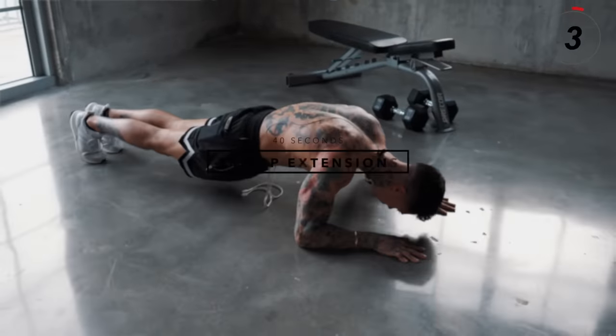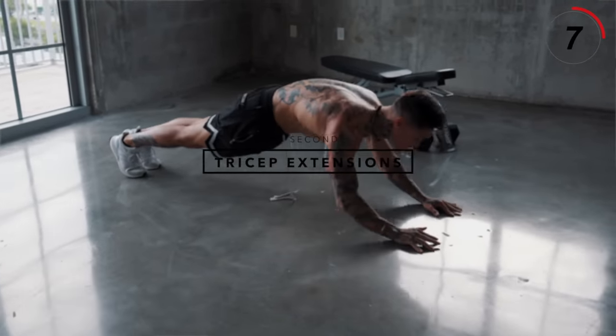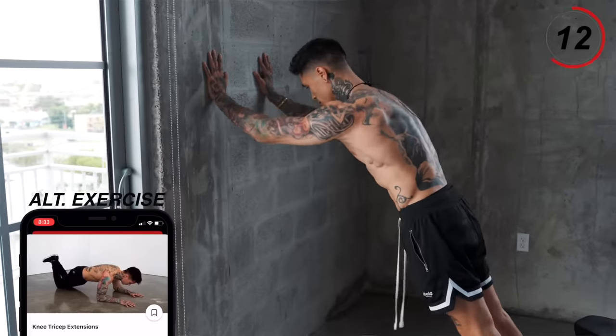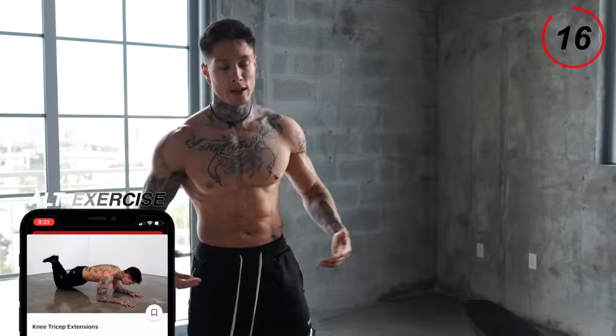The next exercise coming up is another one of my favorites for building strength and muscle in your triceps — that's gonna be tricep extensions. These are done on the ground from a plank position, but if that's too hard, you can always do them on your knees, or even standing up on your toes against the wall. Choose a progression that works for you.